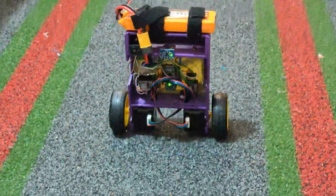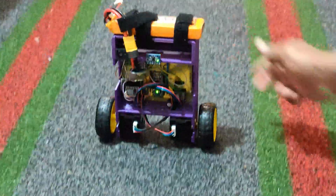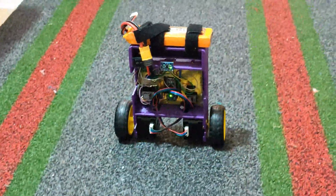In the next video, we will provide more details of how to build such a robot. See you soon with more educative videos.